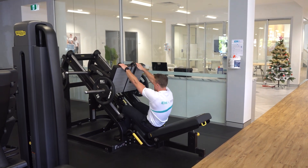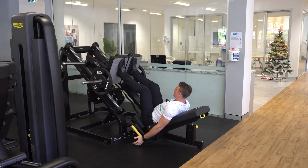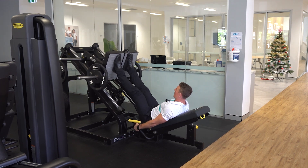Sit down onto the leg press and put your feet at the top of the leg press plate. Push the plate away, lift the stoppers, lower the weight down as low as you can comfortably, press it back up and repeat as prescribed.